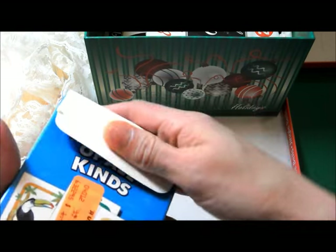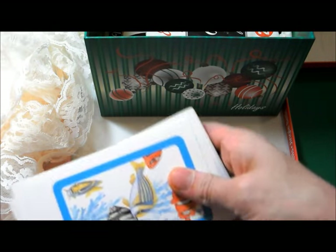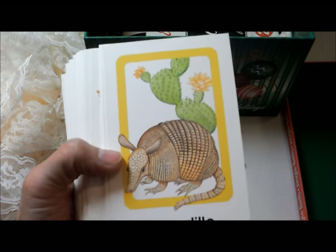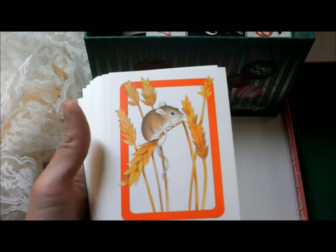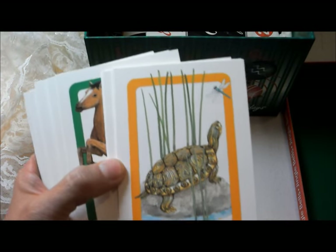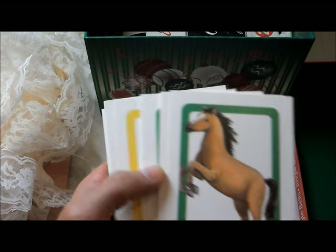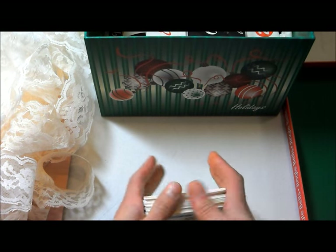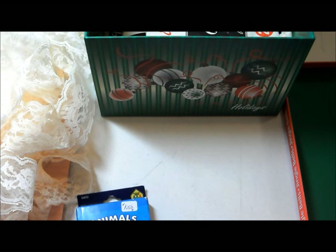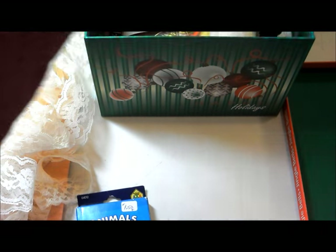Then I got these animal flashcards, which probably cost a little more than I should have spent on them, but look at them — it's an armadillo, a mouse on wheat, a turtle looking longingly at a dragonfly, a horse, a dog. Anyway, those are fun. They had a fair number of different types of cards that I considered, but in the end only went with certain ones.